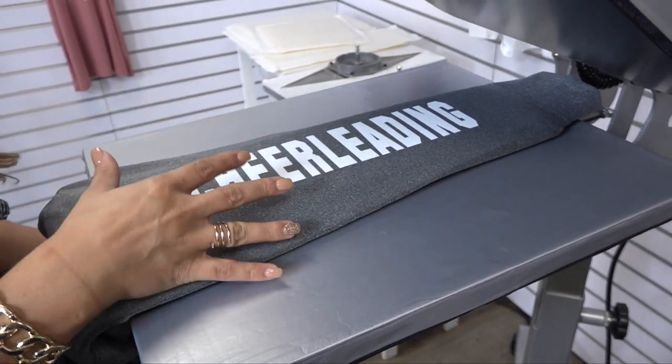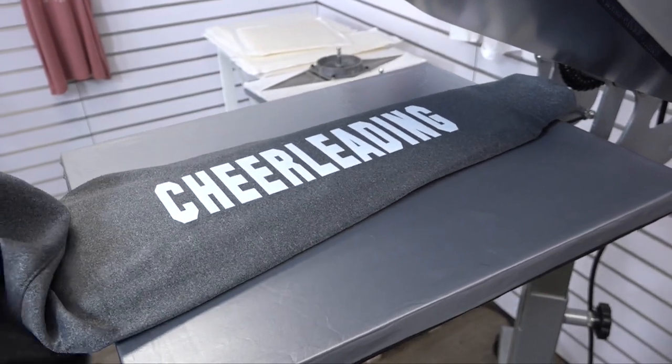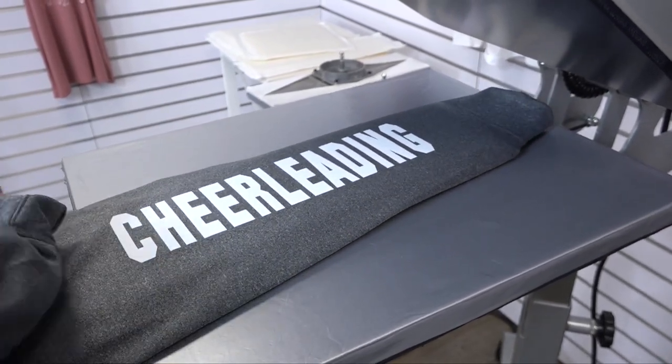We now have two additional placements in addition to the standard print on the front of the hoodie. Now we're going to add two more.